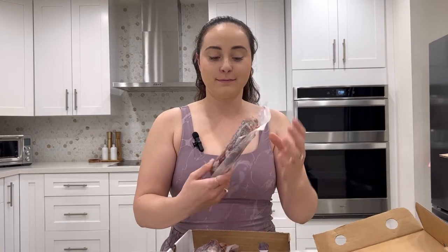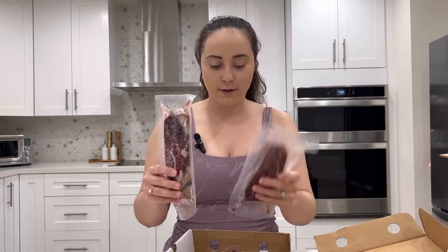And this one is 32 ounces of New York strip — four beauties.